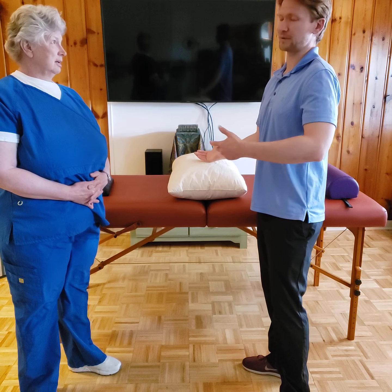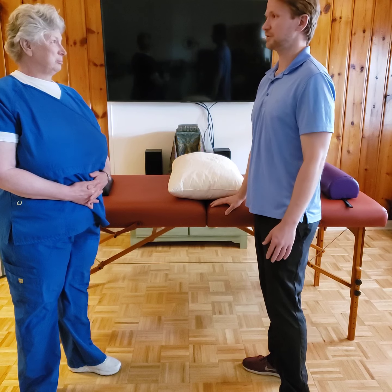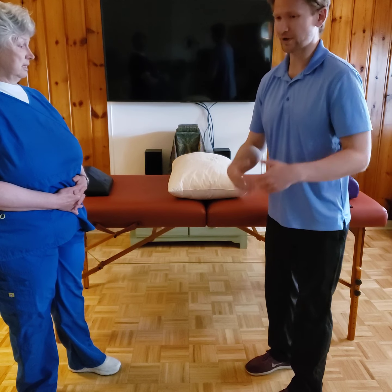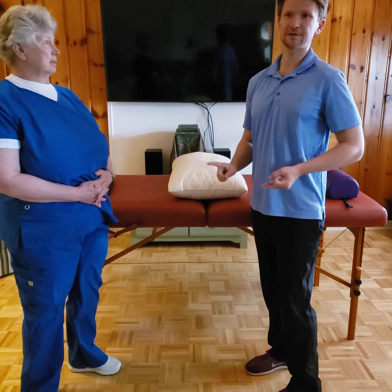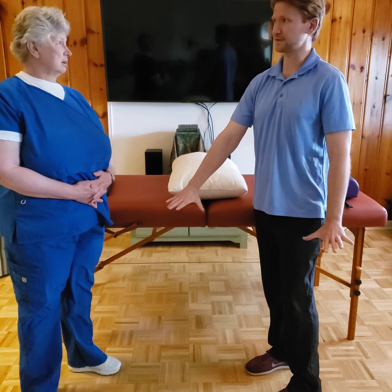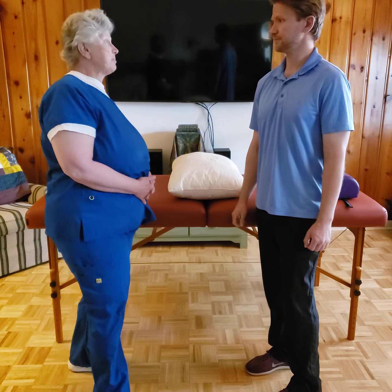The athletic step is also a tool for the massage therapist as well. It stores well underneath the table, so I strongly advise garage sales, Amazon, whatever — go find yourself one of those athletic steps. That's the ones you use for stepper exercise.